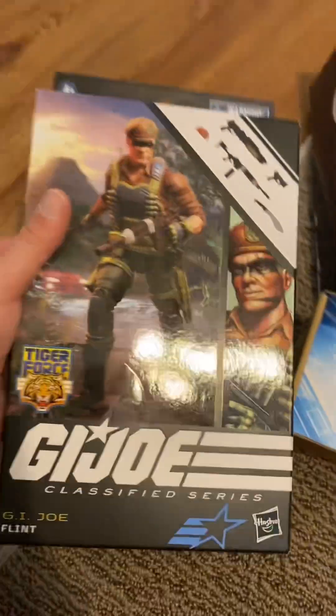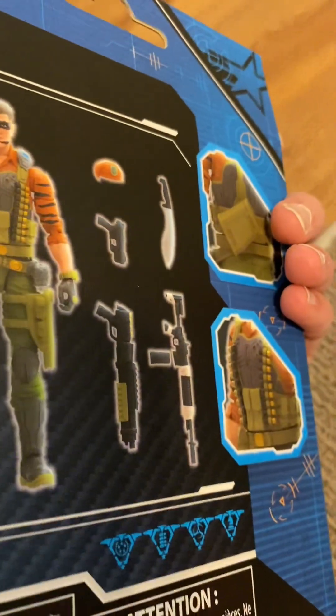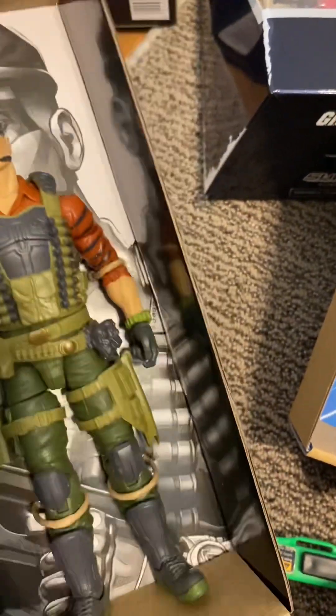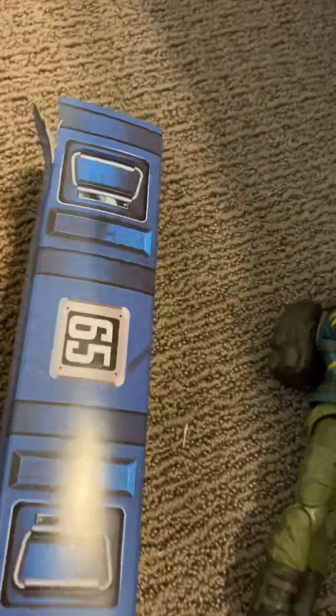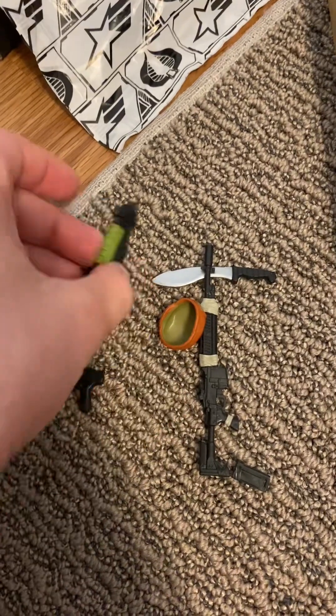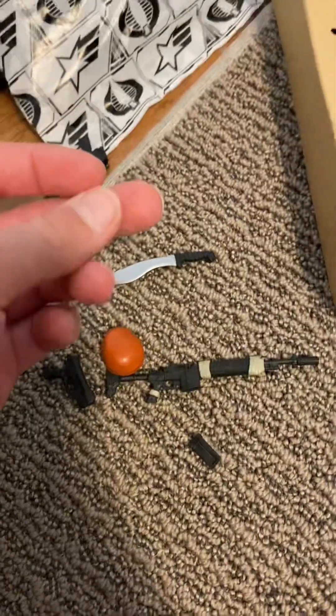Next figure we have is Flint from the Classified series. This is a different version of Flint — it's the one with his camouflage on, as you can see right there. He comes with much more accessories, so let's open him. Right out of the box — I'm actually a huge fan of this, but I don't know why he's smiling. Hopefully there's another accessory for his face. This one looks way better and it's like customly made for him. He has much more accessories than Dusty: his hat, his shotgun, a pistol, his gun, his mag, and a machete. Let's put all his accessories on.